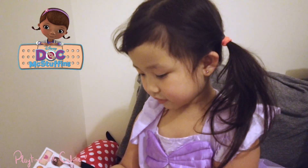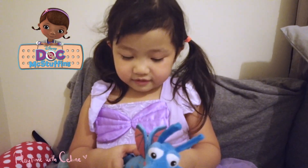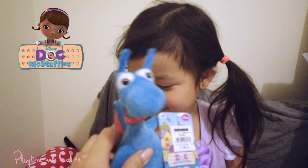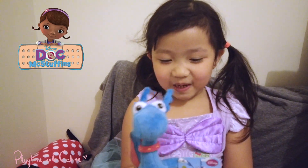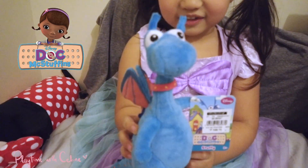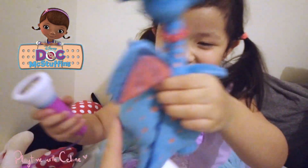Where's my Stuffy toy? You can give him a checkup. Hi Stuffy! Stuffy needs a checkup — please check me out. Go give him a checkup, Doc Selene. Give him a checkup, come on!